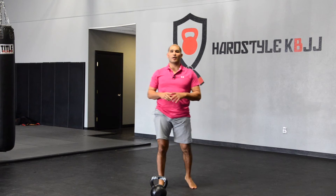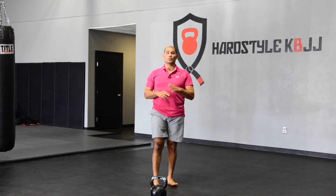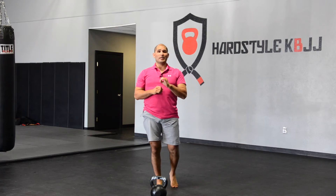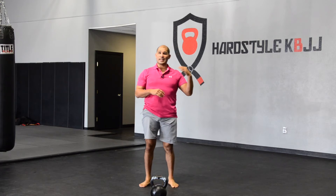Hey guys, Hector here from StrongestHec.com. In this week's workout of the week, we're going to be continuing with our kettlebell swing series. Last week we went over the two-handed swing in a ladder protocol — we did three, five, seven, nine, and repeated that for 10 to 15 minutes. Today we're going to be focusing on the one-arm swing, or the one-handed swing — same exact thing.